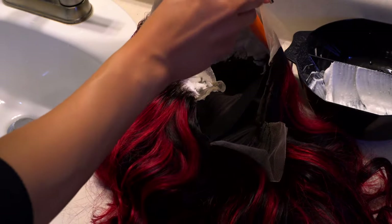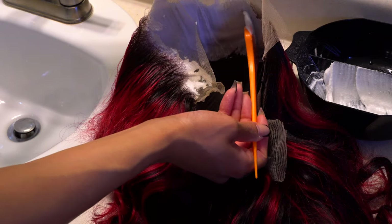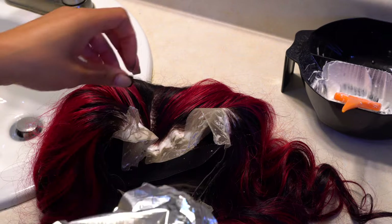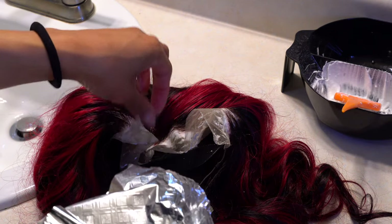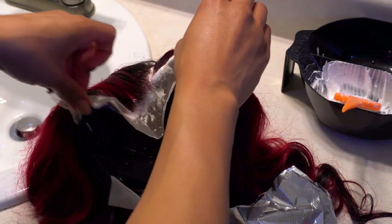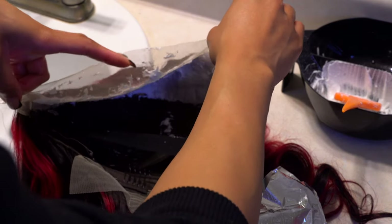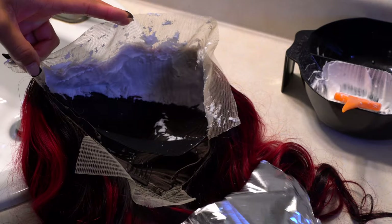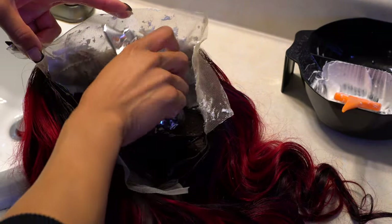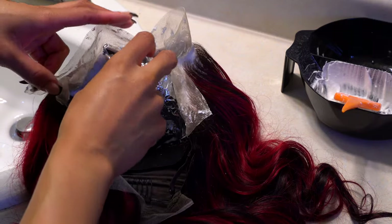Especially because the bleach mixture is on the thicker side, you have to use a little more pressure to push it through the lace. If your mixture is too watery, you're going to accidentally bleach your hairs anyway, so I personally prefer a slightly thicker mixture. Also, this wig was saggy and being weighed down by the bleach, so I took a piece of aluminum foil, balled it up, and put it inside the wig so the bleach is able to process and breathe without the hair crumpled on top of itself.